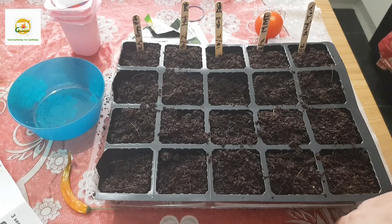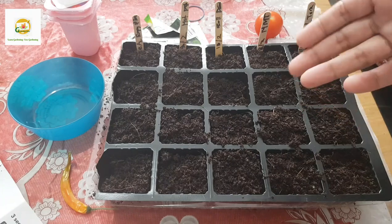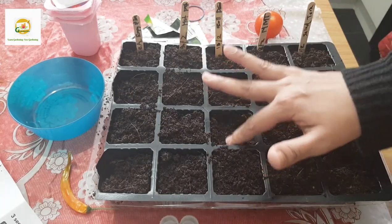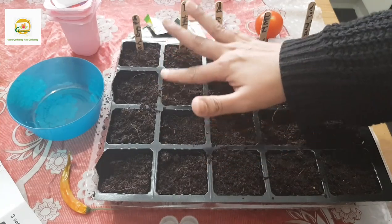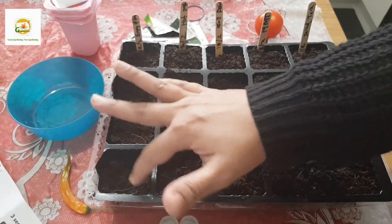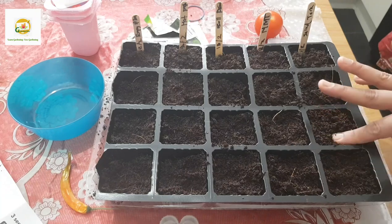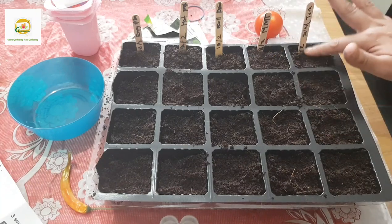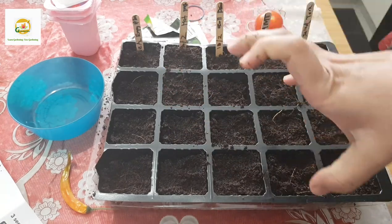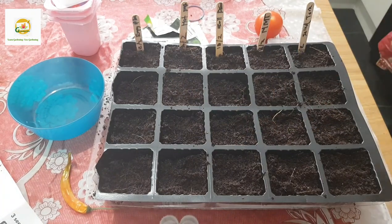I've filled these seed starting cells with moist all-purpose compost. You can use seed starting compost for a really good start, or any multi-purpose compost. Don't use garden soil because you want something light and fluffy - a good germinating medium. You need to make sure your compost is pre-moistened because if it's dry and you add seeds then water later, the compost will sink down, your seeds can dislodge and go deeper than they should, causing trouble germinating. Pack it nicely but not too firmly - you don't want air pockets but you don't want it too tight either.